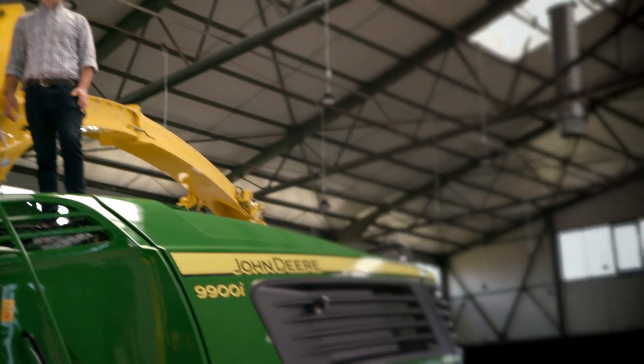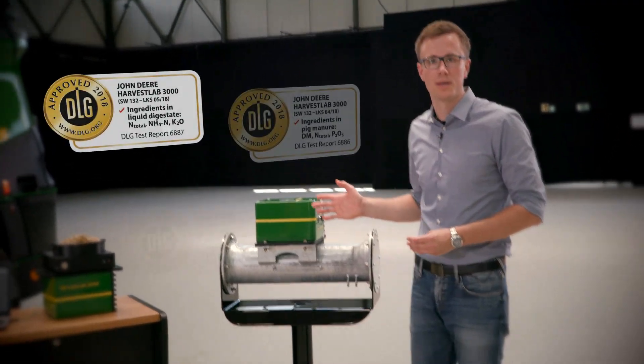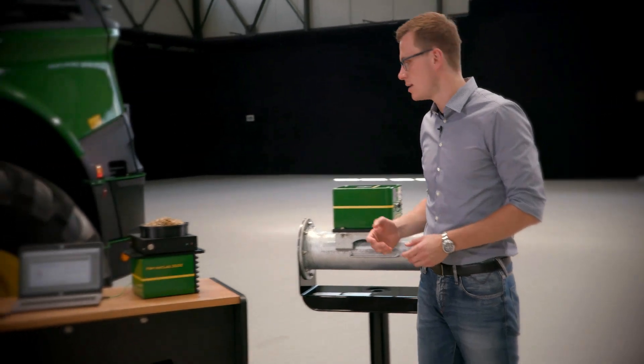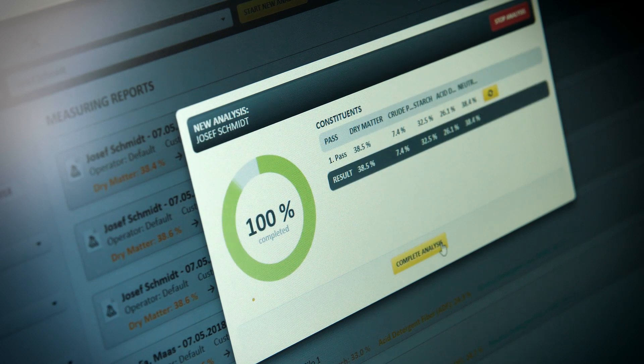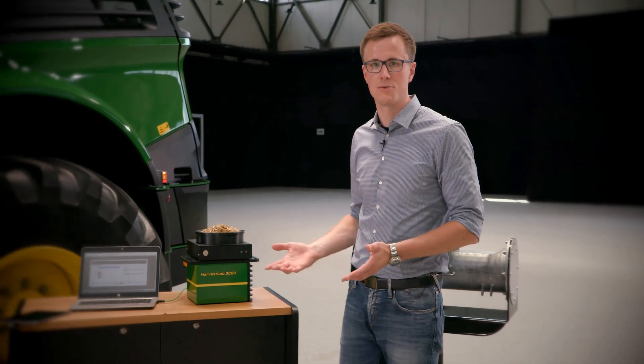What else can we do with the Harvest Lab 3000 sensor? You can use this sensor on your manure tanker to apply kilogram nitrogen per hectare instead of cubic meters per hectare. The third application is the stationary application — you can use this sensor to measure the ingredients of your silage at any time and everywhere.